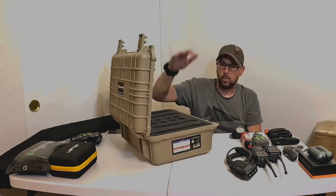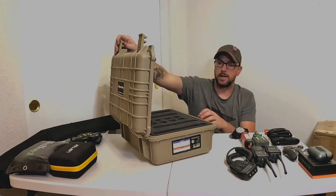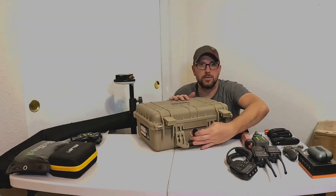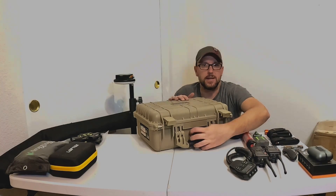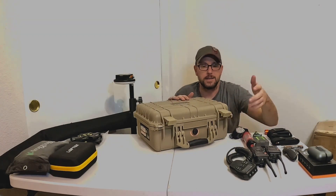They are TSA approved so they are lockable — they have nice little metal rings around the locks. There's a nice pressure relief valve on the front, so you can just release that pressure and allow it to open a lot easier.